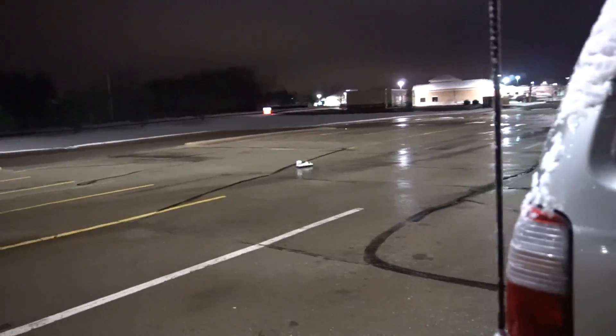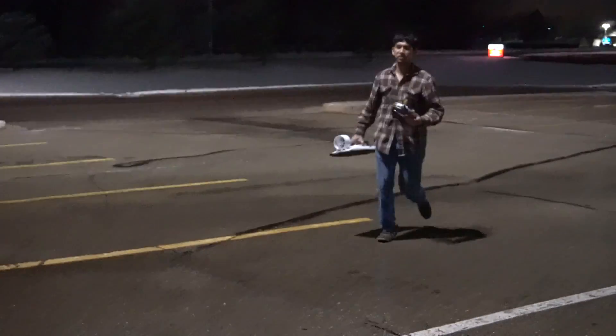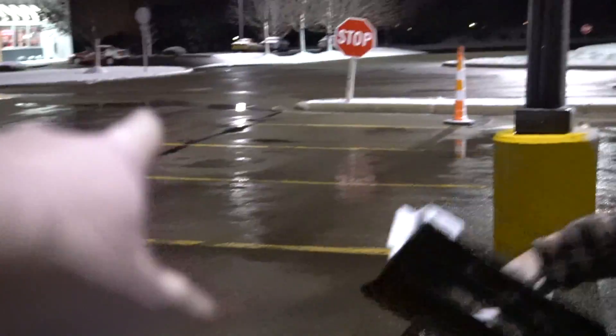I don't have enough rudder authority. Yeah, give me your rudder. What do you say? Should I drive through? Drive through that big puddle over there.